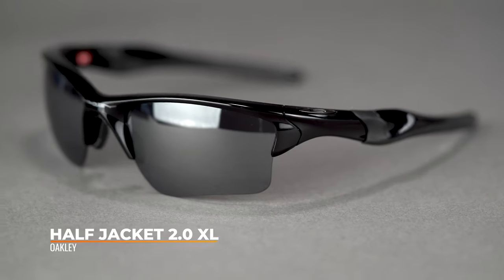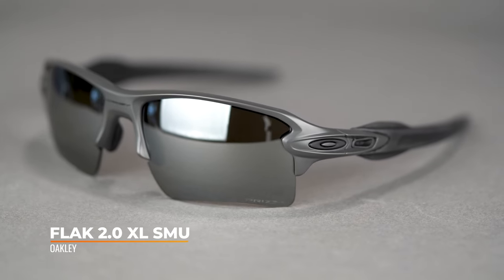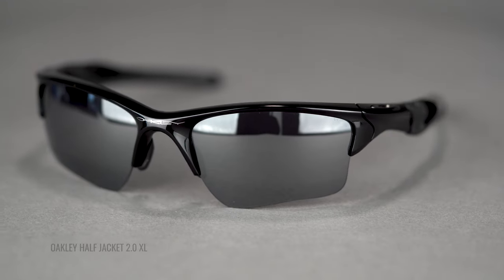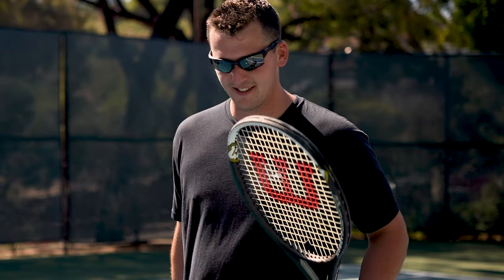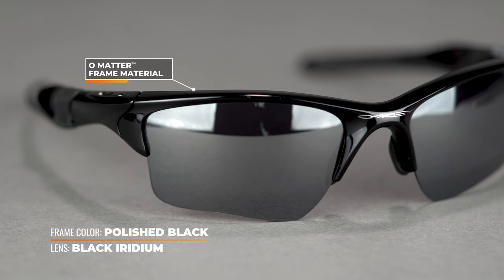Next up, we have the Oakley Half Jacket 2.0 XL — another frame that we absolutely love. This is also a smaller version; there's another frame called the Flak 2.0 XL which is very popular. You might wonder: why XL? That does not mean extra large. XL stands for extended lens — the XL version of the Half Jacket 2.0 gives you a little more lens real estate, goes down a bit deeper, and gives you more peripheral vision coverage, which is definitely better for the sport. This frame is made out of Oakley's O-Matter frame material — very lightweight and extremely durable. This frame can take a beating.